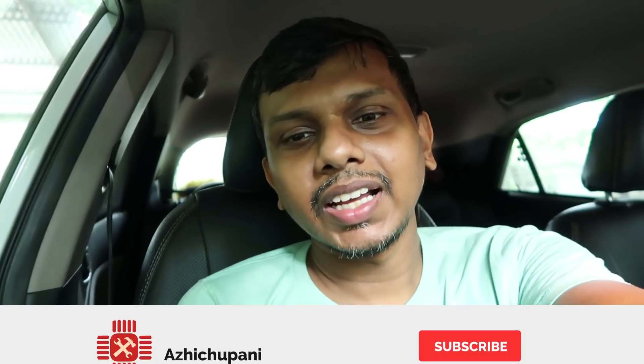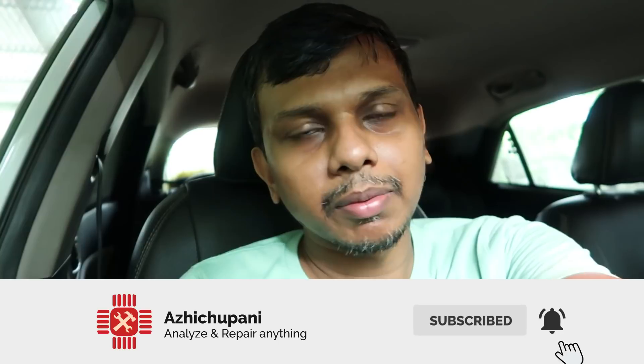Now guys, I am going to show you the video. Please like and share it. If you want to share any suggestions or comments, we will be able to make a comment. So, if you have any ideas for this project, we will be able to develop it. Let's get started in the next video. Bye!